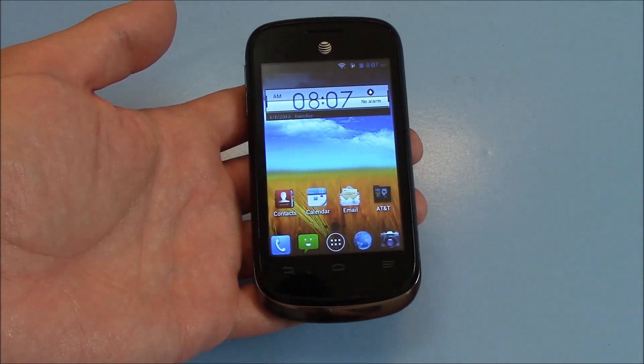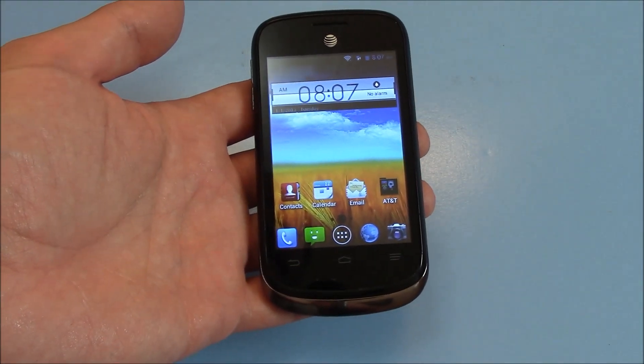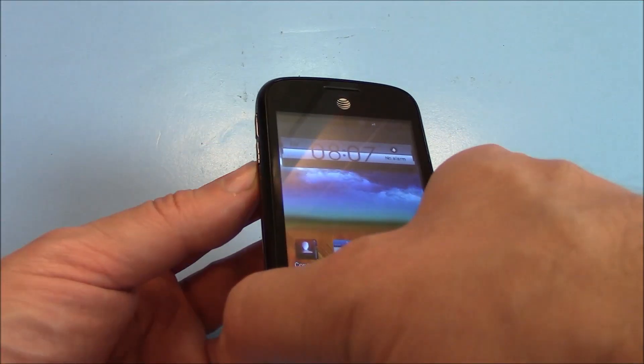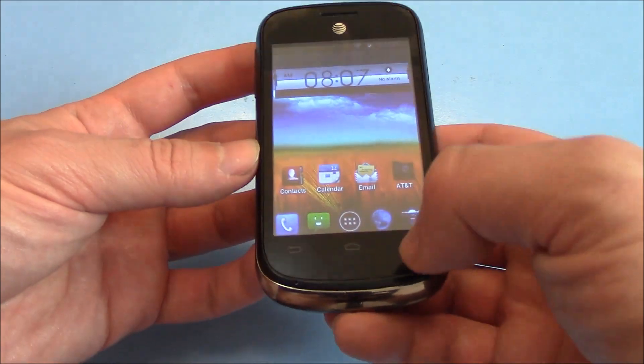In this tutorial, I'm going to show you how to take a screenshot on a ZTE Z992 smartphone. What you need to do is press and hold down the power button and the volume down button at the same time until the screenshot is taken.